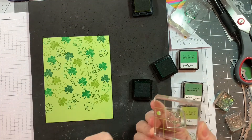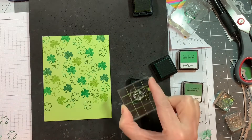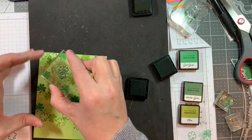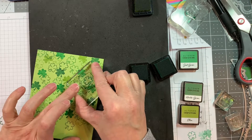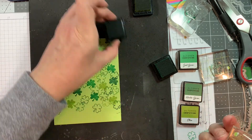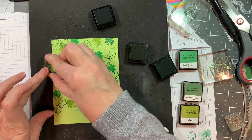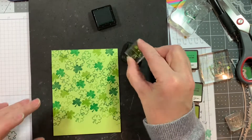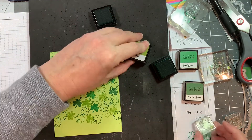I'm almost done stamping my background — just trying to make a random stamp background. You could use patterned paper back here, but I thought I'd use the stamps from the new St. Patrick's Day Candies grid style stamp set. I get some ink on the bottom of the box pop part because I've got ink on my fingers, so I end up continuing the stamping on that. I stamp some on the bottom of the little box just to hide my boo-boo.